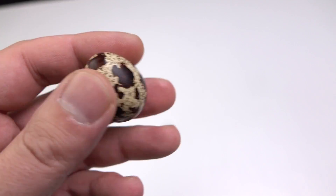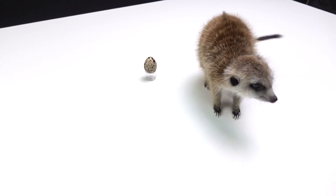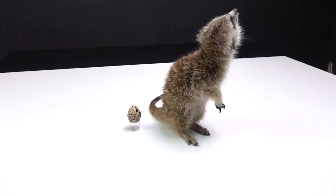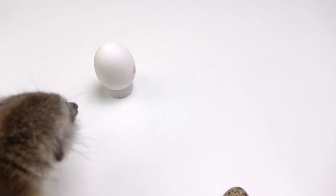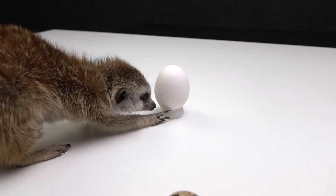This is a regular quail egg, the smallest that can be bought in a store. Timon compared with it just looks like King Kong. And this is a chicken egg, and it's bigger than the first one about three times.